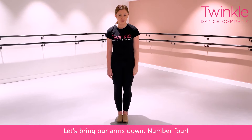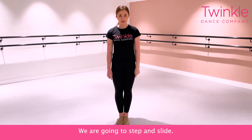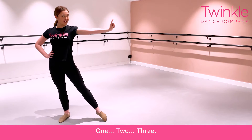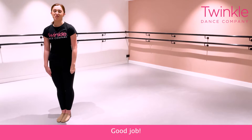Let's bring our arms down. Number four. Now, can you try that with your legs? We're going to step and slide. Can you slide? One, two, three. Everything comes together. Four. Good job.